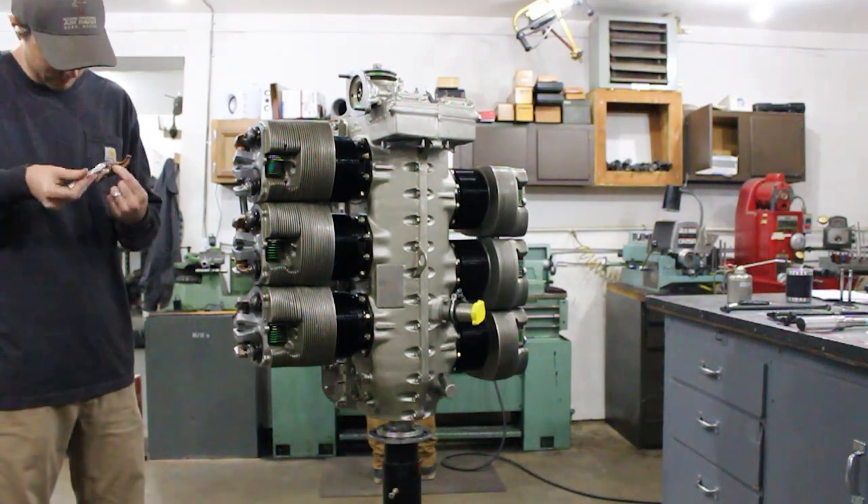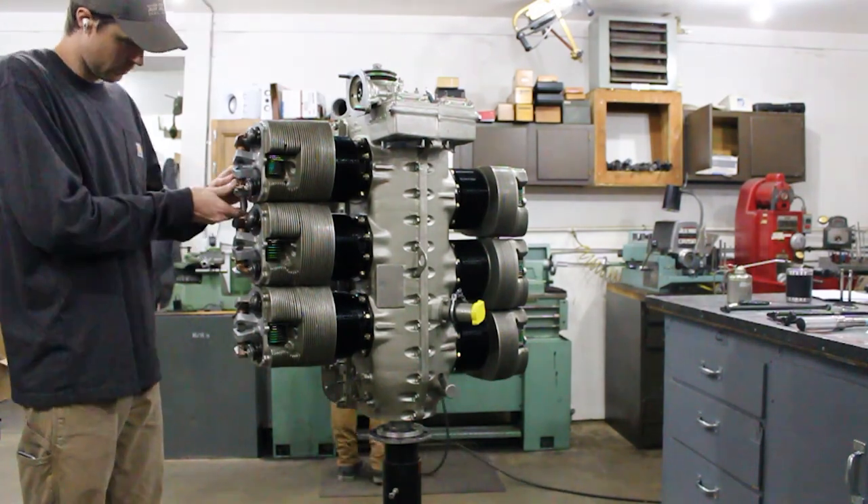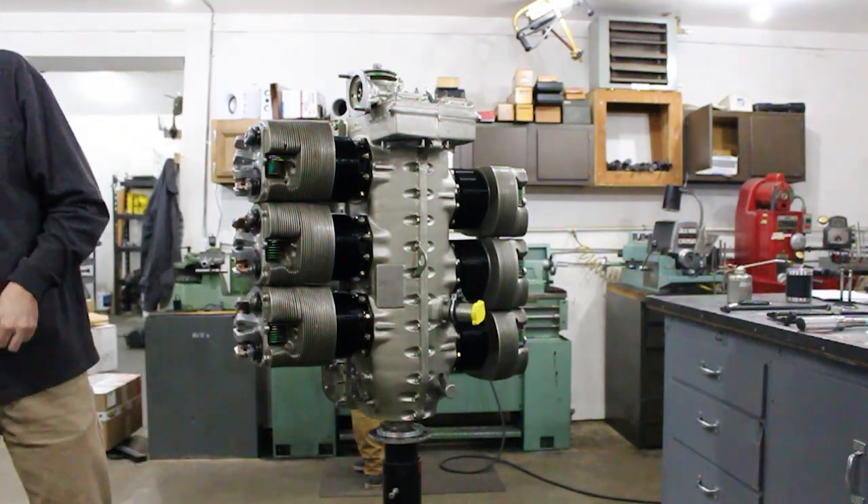What you'll notice here is that this gap was not within these specs. So this is where it gets fun. The way to resolve this is by swapping pushrods until you find the correct length pushrod to put you within the limits.